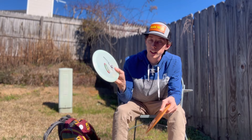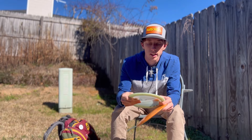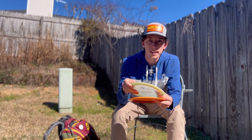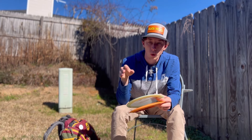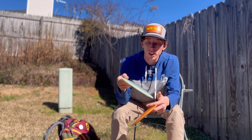My main backhand distance driver is the Realm. This one is pretty flippy — throw it on a hyzer, it flips and kind of holds for a while before coming out. This is probably my max distance disc. I reach for the Realm anytime a hole starts to push over 400 feet.